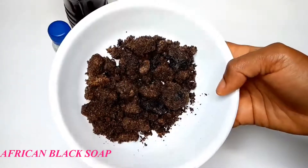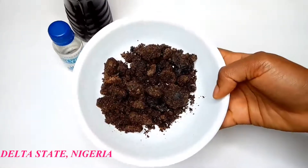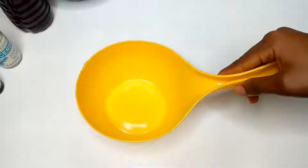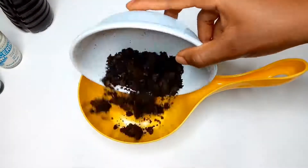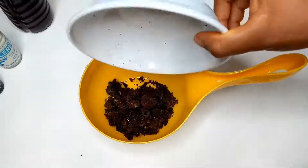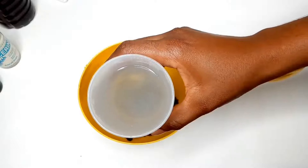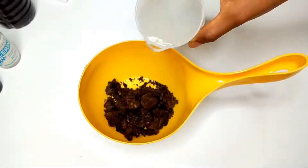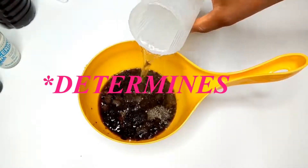I got this black soap from my village — the name of my village is Ogwashuku in Delta State. You need as much black soap as you want, depending on the quantity you are making. I got a bowl and added my black soap to the bowl, then I got a cup of hot water. Some people use warm water, but I use hot water.